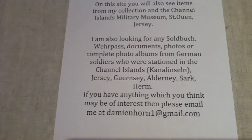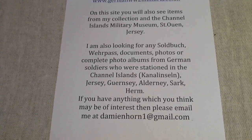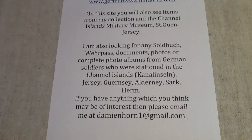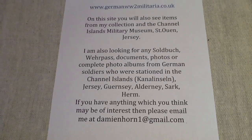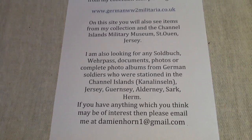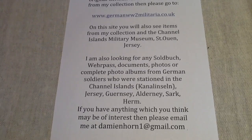I'm also looking for soldbuch, verpas, documents, photos, and complete photo albums from German soldiers who were stationed in the Channel Islands. If you've got anything, please drop me an email — I'm always looking for such items. I'll be bringing you some more bits and pieces for sale shortly. Thanks a lot, bye bye.